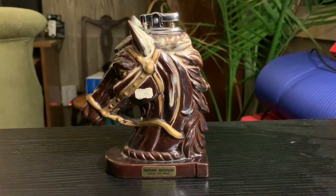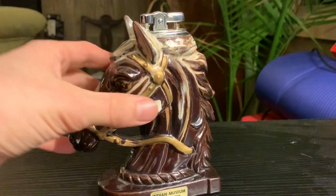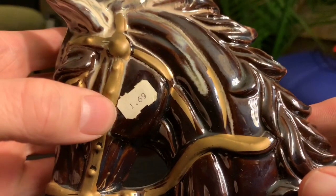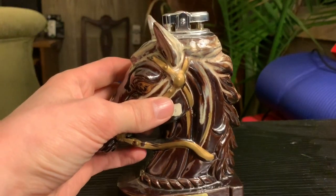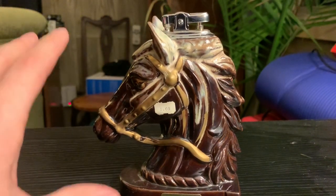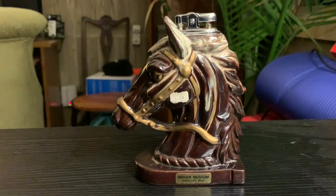The first lighter I have is this horse head lighter, and these are actually extremely common vintage lighters to find. You can find much larger ones, much smaller ones — they're very easy to come across. They're usually made out of a ceramic material. This one actually has the vintage price tag on it: $1.69. I'm going to assume this was made in the 70-ish era. It also has a sticker saying the Indian Museum, Tawas, Michigan, which makes it a little more sought after for people in that area. But normally if you see a horse head lighter at a garage sale priced over $10, I probably wouldn't buy it. You can find these very easily and very cheap.